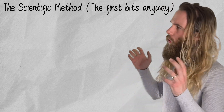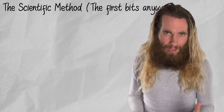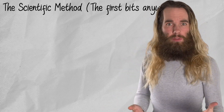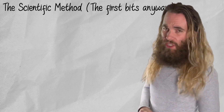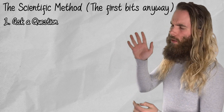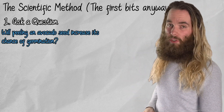And so I have designed an experiment. We are going to follow the scientific method as closely as we can here on a YouTube channel. The first step is we need to ask a question, and our question is: will peeling an avocado seed increase its chance of germination?